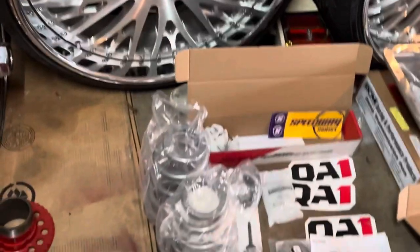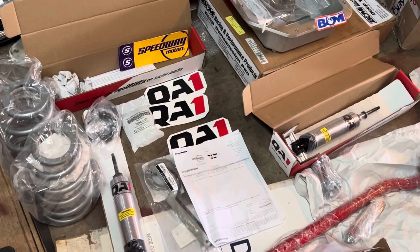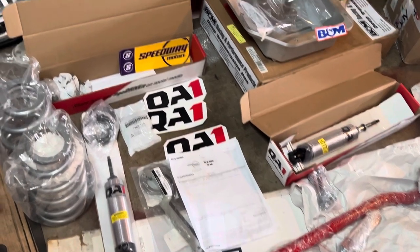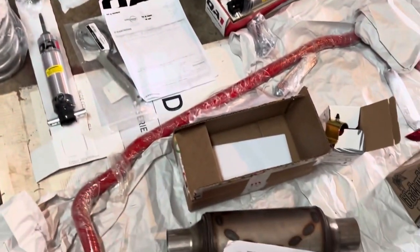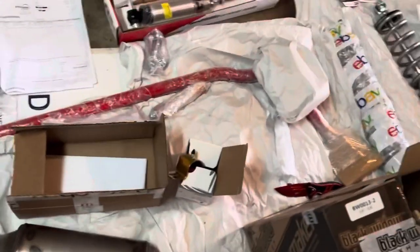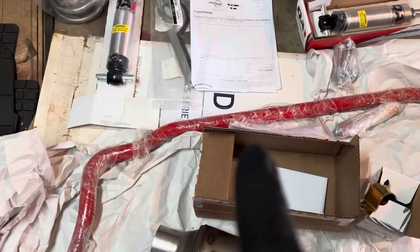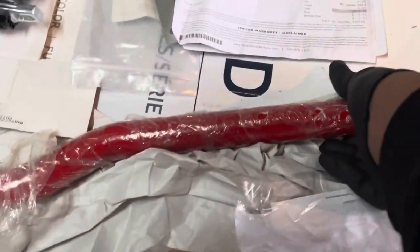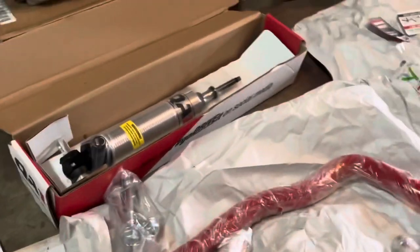Sorry about that — ended up bringing everything down here because more parts came in and I wanted to lay everything out. The kids started running around upstairs so I came down. The front and rear sway bars came in from Spawn — big boy sway bars, probably overkill. The front sway bar is an inch and five-sixteenths. Heavy. The rear is an inch and a half.